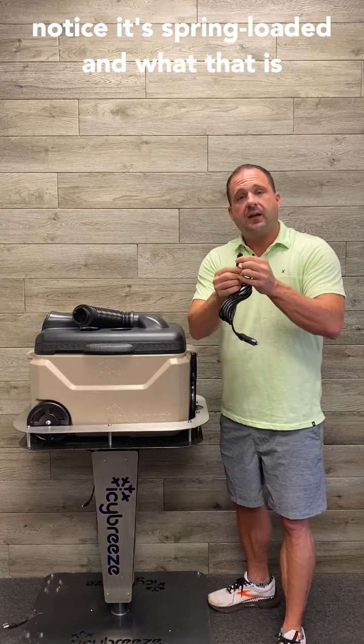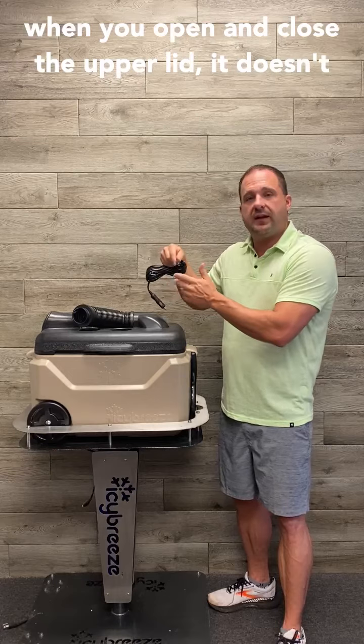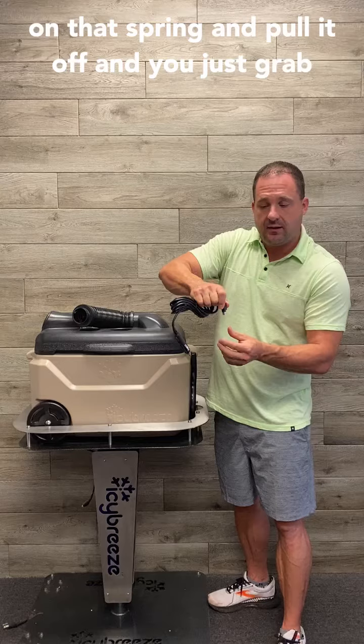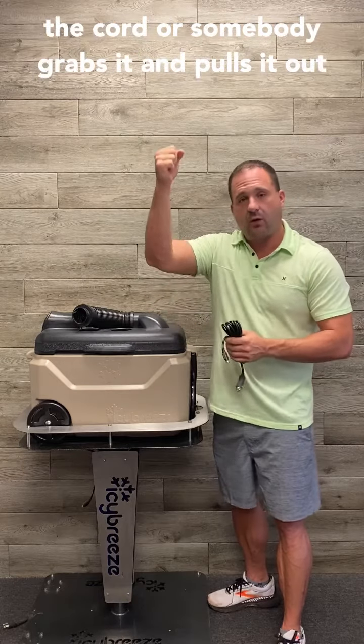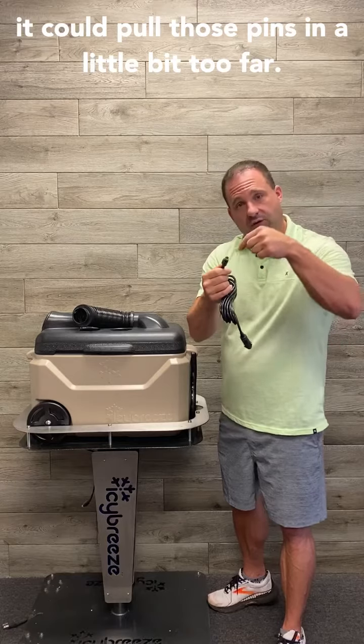It's spring-loaded, and what that is designed to do is when you put it on the board, when you open and close the upper lid, it doesn't fall off. But what can happen is if you don't lift up on that spring and pull it off, and you just grab the cord or somebody grabs it and pulls it out, it could pull those pins in a little bit too far.